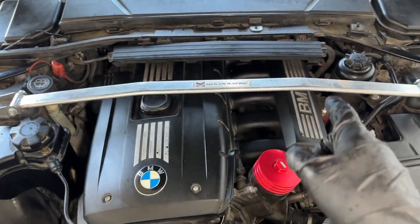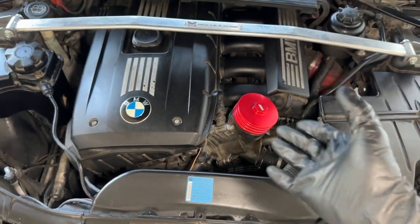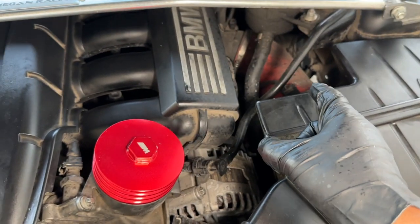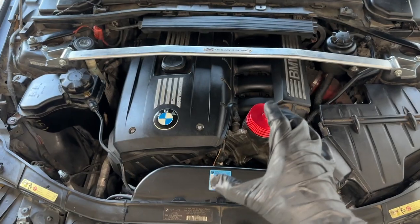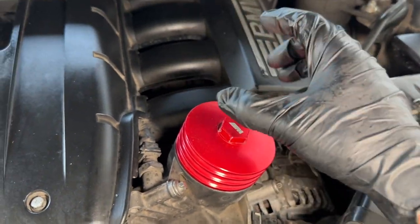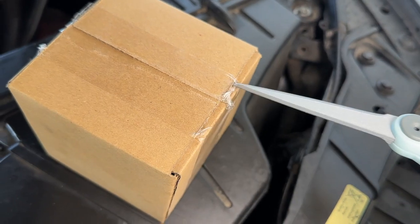Coming under my BMW's engine bay, you guys can see I have some upgrades done - it's pretty clean. I have my aftermarket strut brace, my fully metal upgraded oil filter housing cap, my upgraded red tubing - video for that dropping soon. But overall it's pretty clean. Besides this red cap and the red tubing there's really not much going on that's super aesthetically pleasing except the strut brace. So today we're going to be installing an upgraded coolant cap and an upgraded oil cap that matches our oil filter housing cap - full aluminum - to really tie this engine bay together.